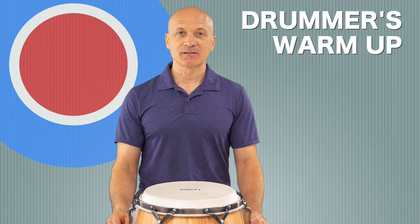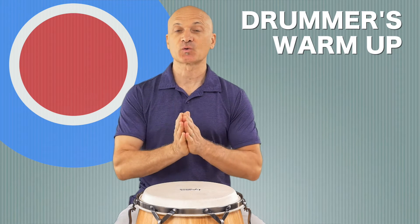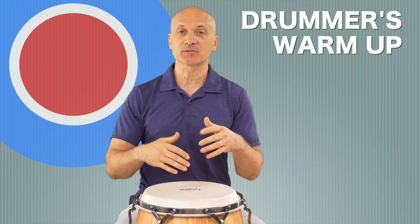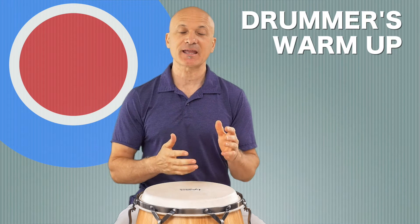Welcome back to World Drum Club. I'm Kalani and right now we're gonna warm up. This is the hand drummers warm-up, so if you play any kind of hand drums or frame drums, this will help you enjoy practicing and performing.